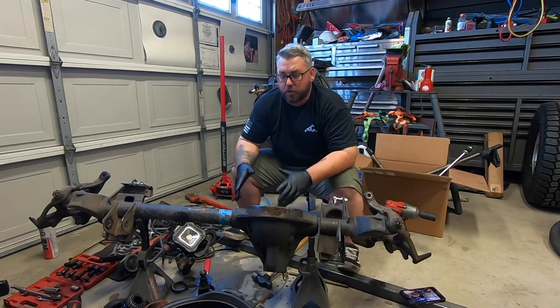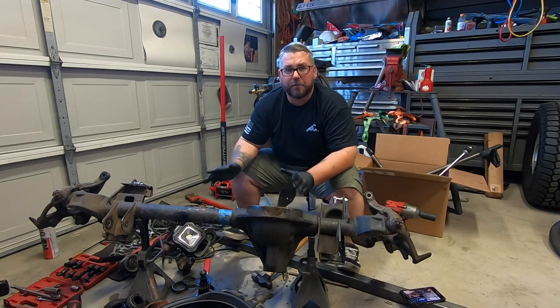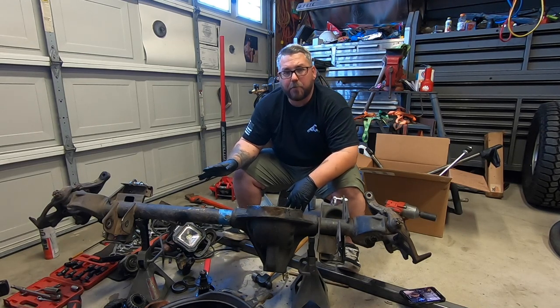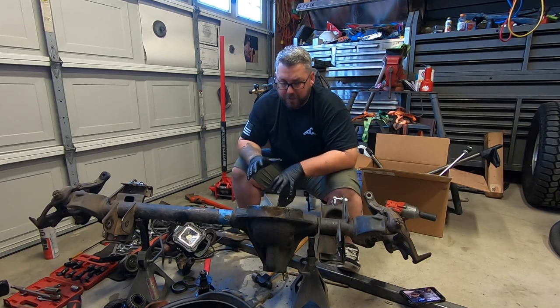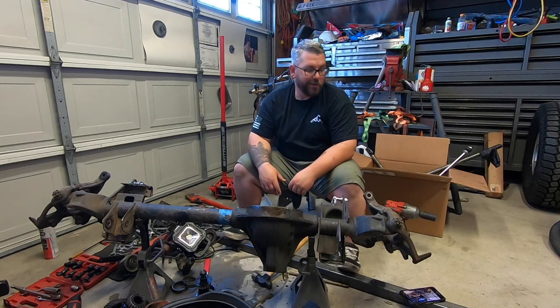Now that it's stripped, I'm going to go ahead and hose everything down with some good degreaser and get this all cleaned up really well, because while it's torn apart I'm going to go ahead and install my truss. I'm going to go get a dolly.